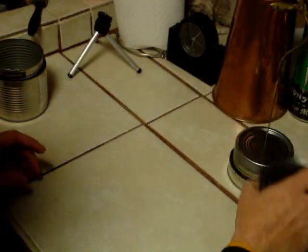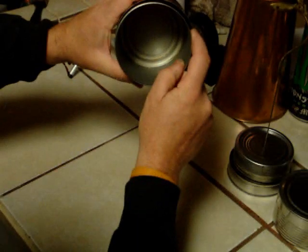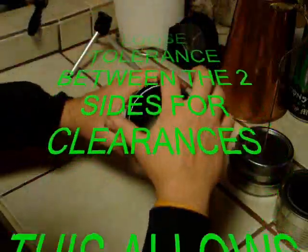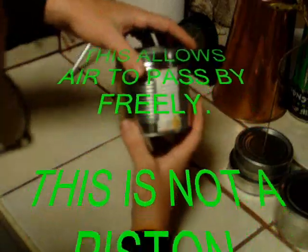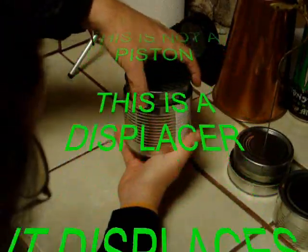This is the first part of building your Stirling engine. What we need to do is get two cans. You want to find one can that fits in here like that, close — the closer the better. The less air on the side, the less air is wasted in the performance, and the more efficiency you're going to have.